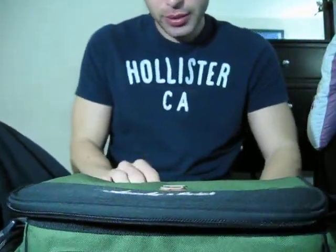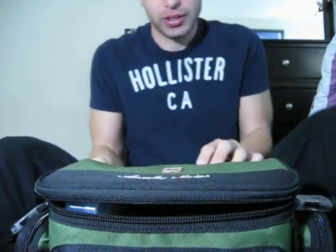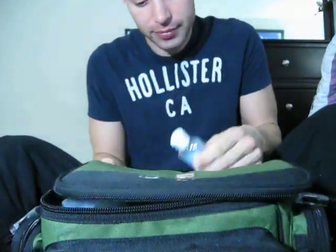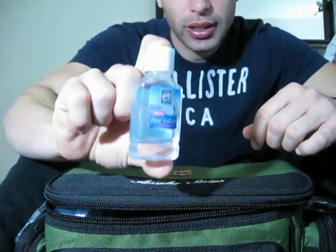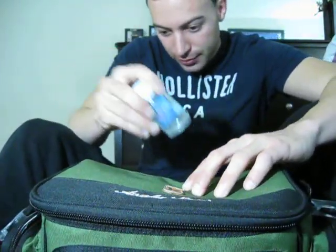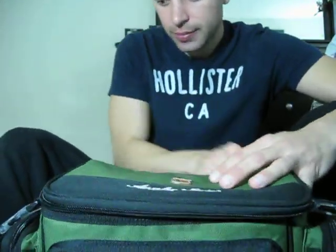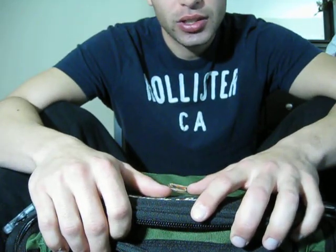This is my tackle box, filled to the brim. It's got some plastic compartments — doesn't hold too much, but it's not bad. Keep some hand sanitizer in here so when you're done for the day and want to go out to eat, you can clean up quick. Thanks for tuning in — stay tuned.